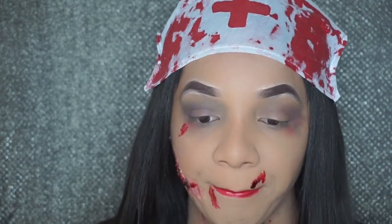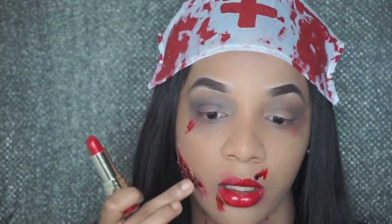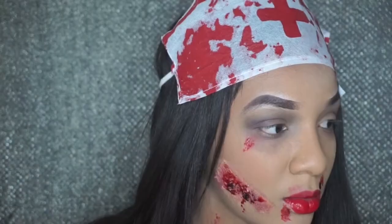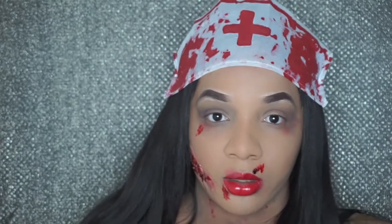Now that the lipstick is added all over my lips, I'm just gonna smear it just a little bit. And this is the complete look! Thank you guys so much for watching — make sure you comment below and let me know what you think about this look, and I'll see you guys in my next one, bye!